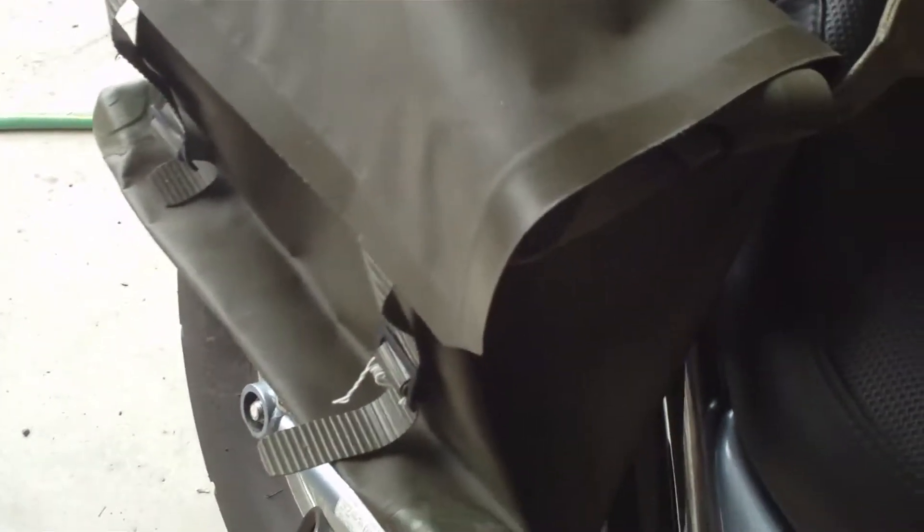This is just a trial; I'm fitting it on to see how it works. What I did was I fed the shoulder strap through the passenger's little grab strap here, around the back under the seat, and I tightened it off at both ends.